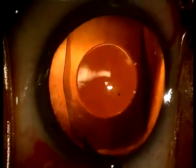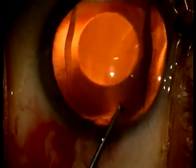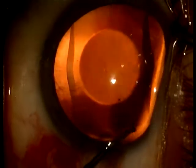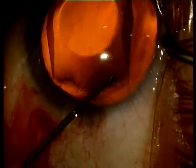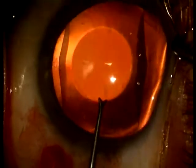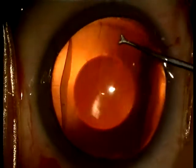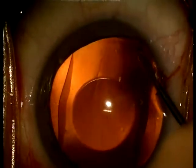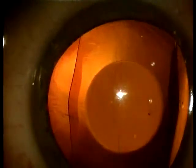With the toothed forceps and through the main incision the proximal haptics are placed behind the iris. Make sure not to touch the optic part of the ICL because of the risk of touching the crystalline lens. Through the paracentesis the distal haptics are then placed under the iris. Do this very gently and try not to touch the iris or crystalline lens.